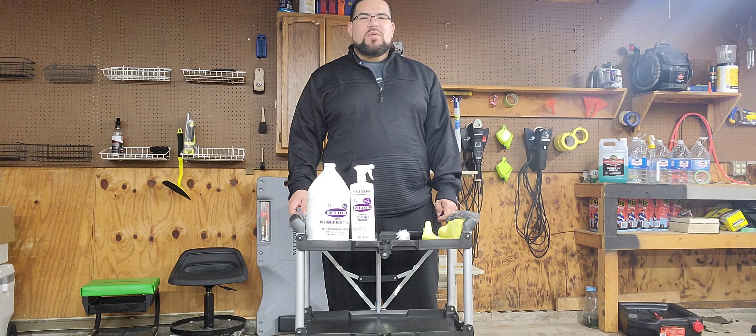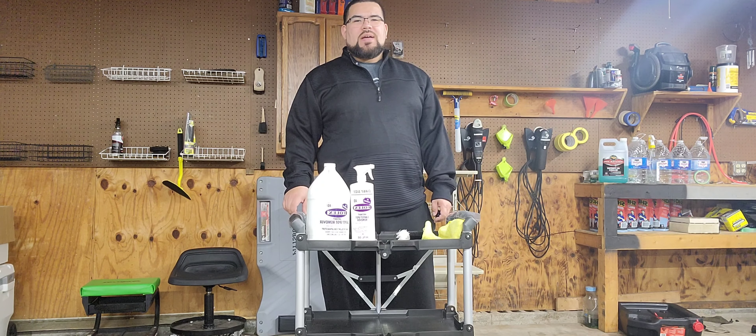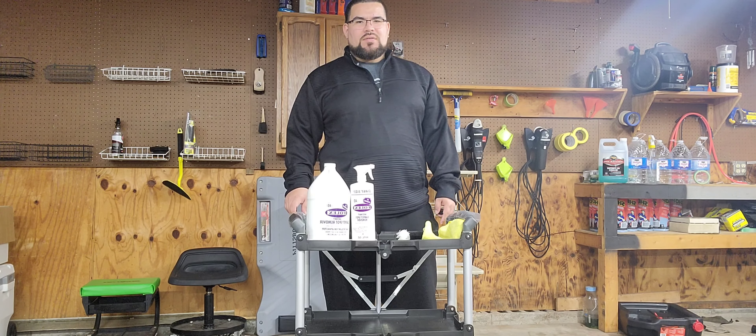Hey, what's up everybody? This is Roberto from Detail Culture. Today I want to talk about cleaning the headliner of your vehicle.